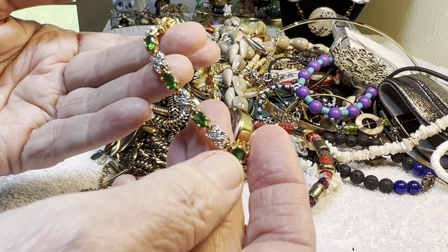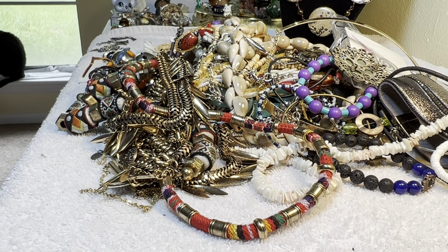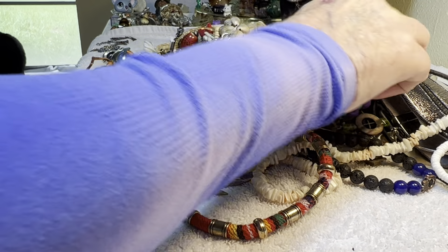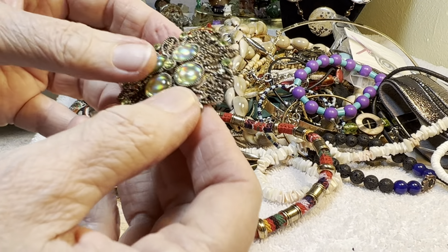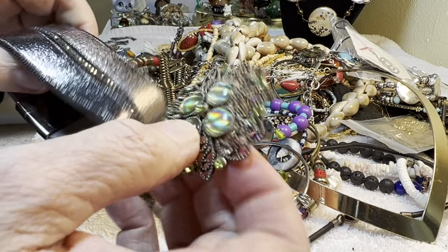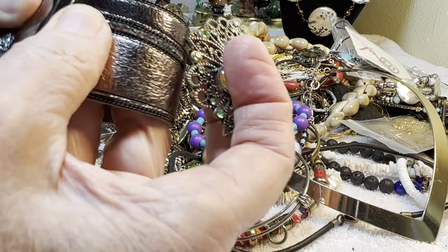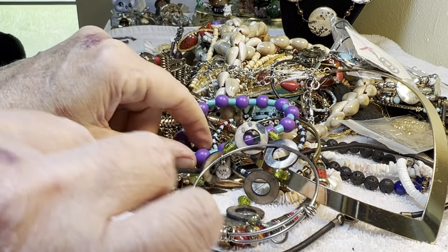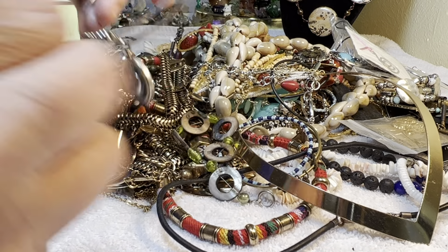Made in China, it's pretty — $4. $4. That's a nice little brooch — $3. $1. $1.